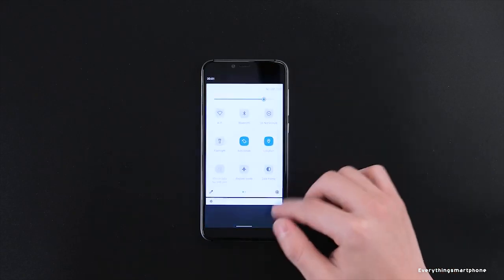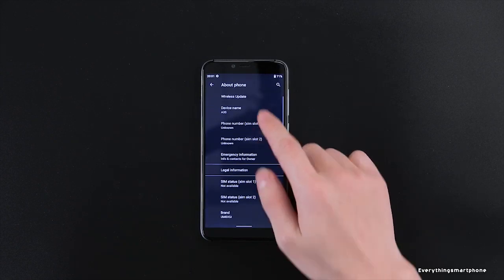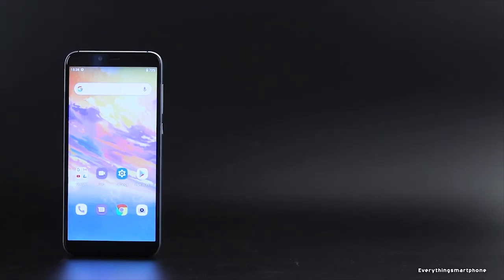The Umidigi A3s runs Android 10. It has a 3950 mAh non-removable battery with 5W charging support, and weighs about 197 grams.